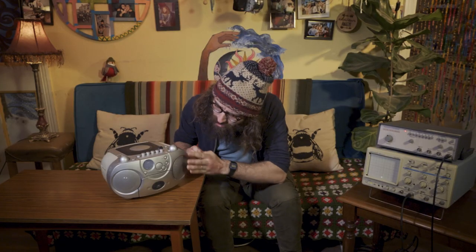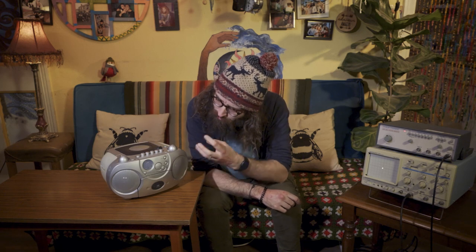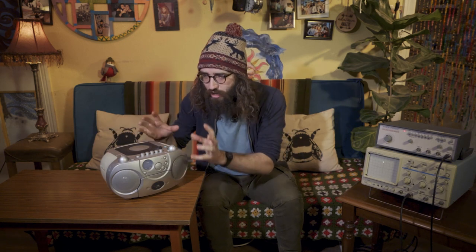The speaker vibrates in exactly the same way as whatever it's playing. So if it's playing my voice, it vibrates the exact same way as my throat vibrates. If it's playing a guitar and drums, it vibrates exactly the same way as the guitar and drums vibrate. So it can reproduce the exact same vibrations, which means the exact same sounds. But how is it able to do that? Just like all good physicists, we need to break this apart into its smallest parts and take a look at them to see how they work.